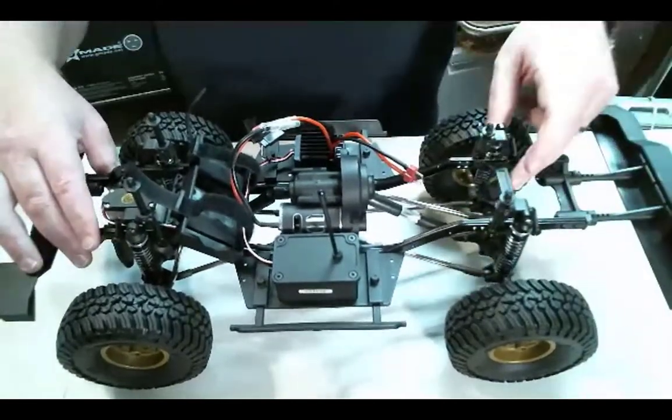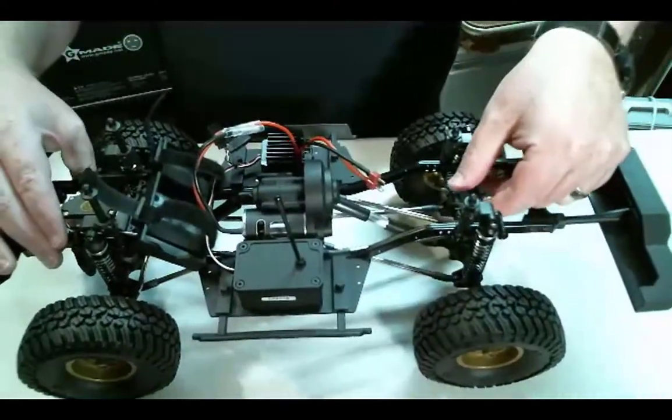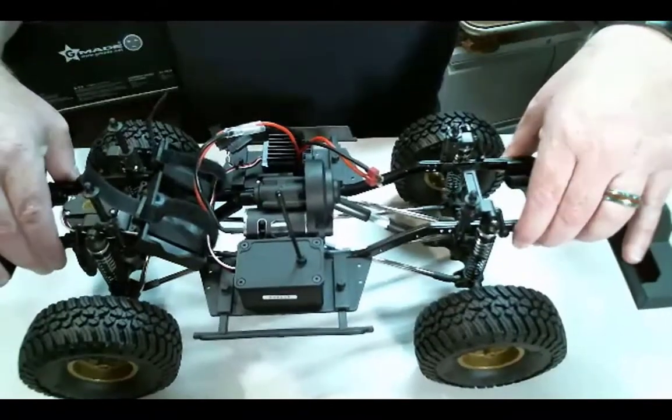You can see that the rear frame support here is just one bar. There's nothing up through here, so the frame needs to be stiffened up.